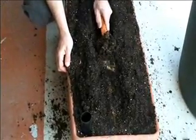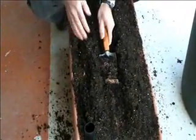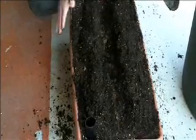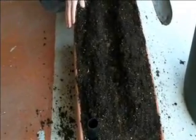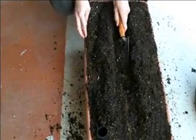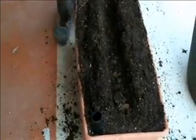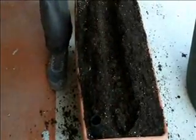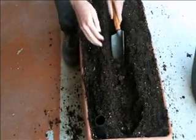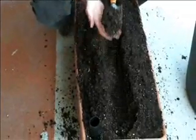The idea behind the earth box is to replace the formation of a crop row in the ground. That's why the actual soil is mounded like that — to deflect water, because you don't want the soil to become too waterlogged when it rains. With the fertilizer, you're using about two cups of fertilizer per box.